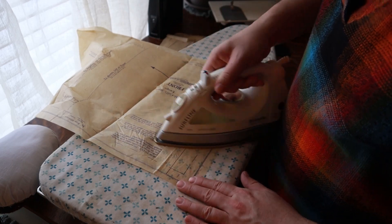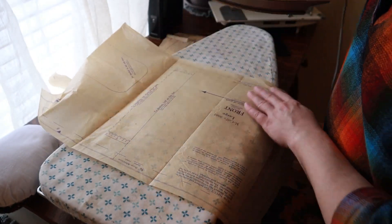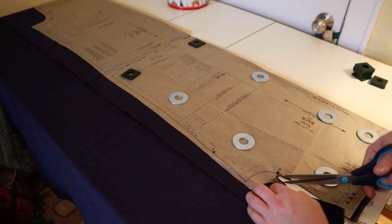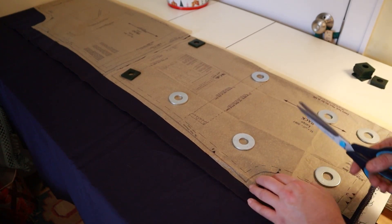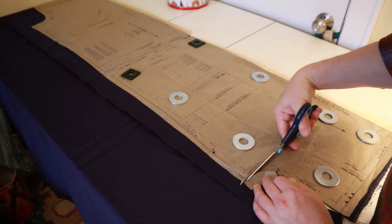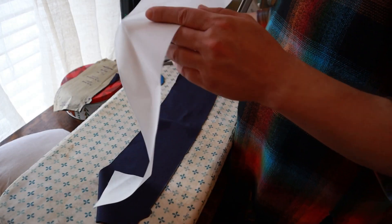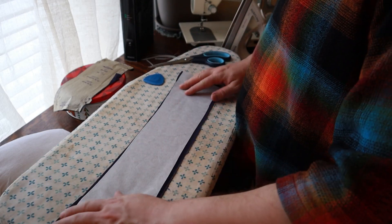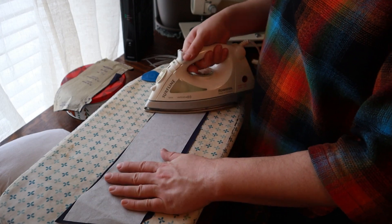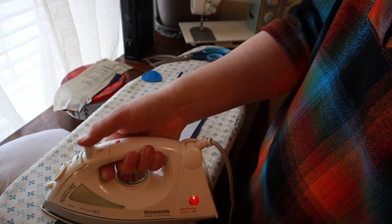I'm starting out by ironing all the pattern pieces to get them nice and flat using a very hot iron with no steam, being careful not to tear them. Then I'm cutting the pieces out, pinning them to the fabric. I'm cutting out the notches rather than into the seam allowance - I've had fabric fray really badly when cutting into the seam allowance and it ruined a project. Especially on the armscye, I always use my notches. Now I'm interfacing the collar using an iron-on fusible called Shirtailor by Pallone. I haven't had great luck with fusible interfacing before, but a lot of people have given this good reviews, so I'm giving it a try.